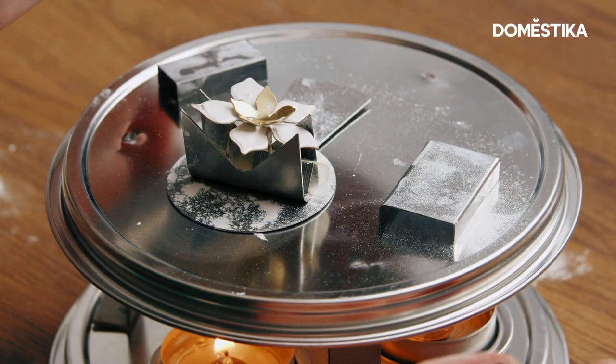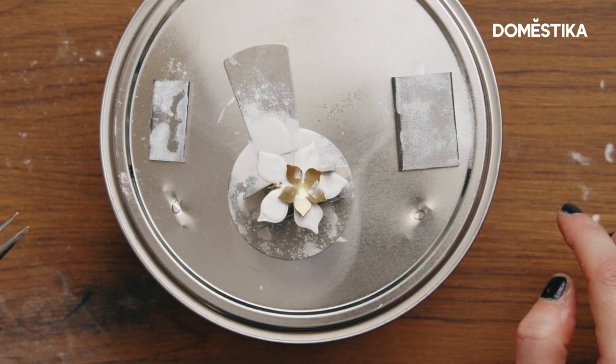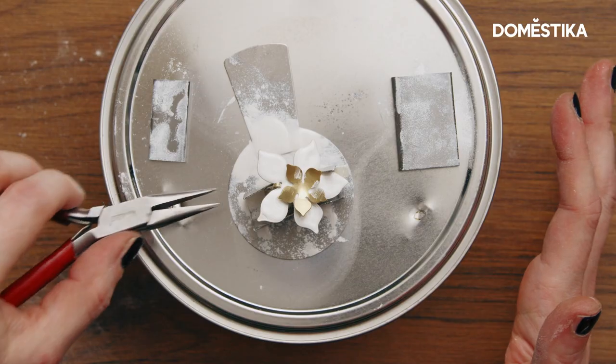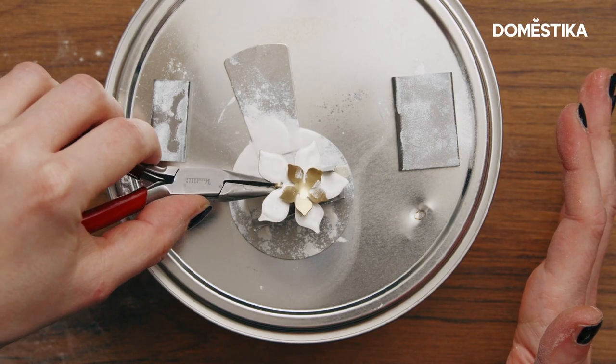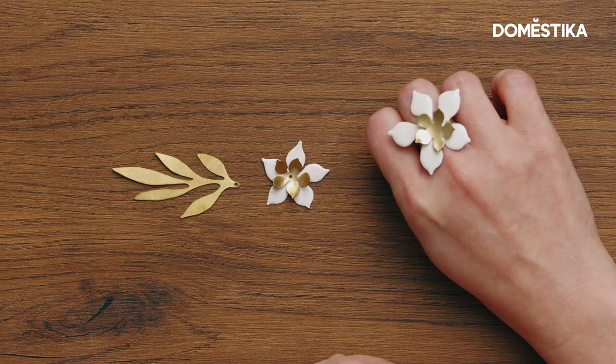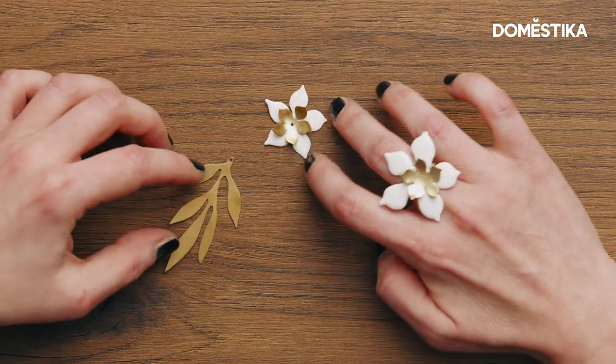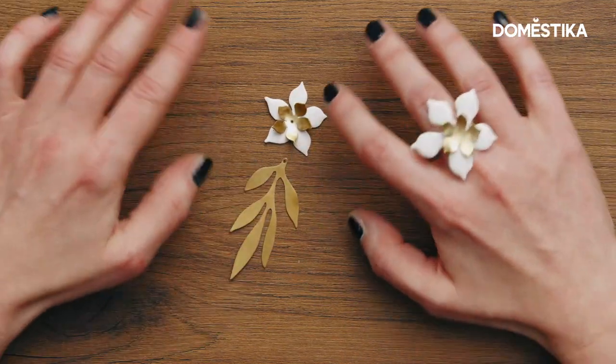It's done. If there is some little space without the enamel it's not a problem because we can put the enamel again and do the process again. If there is something wrong you can always manage by redoing this. Now this is our final result. The ring is done. What we need to combine and to make wearable are the earrings and the necklace.